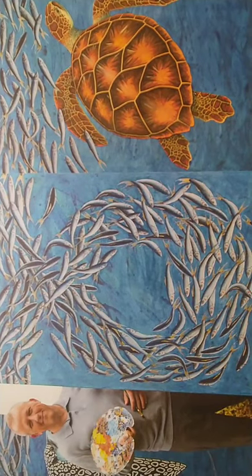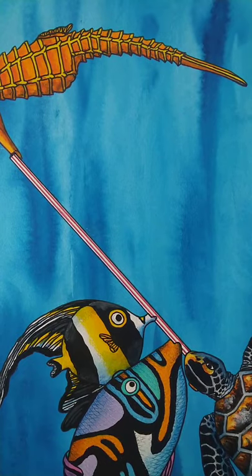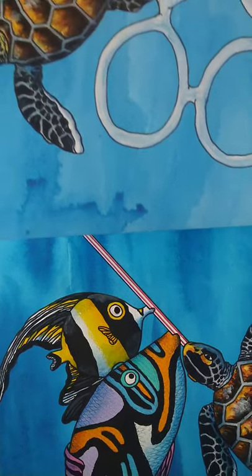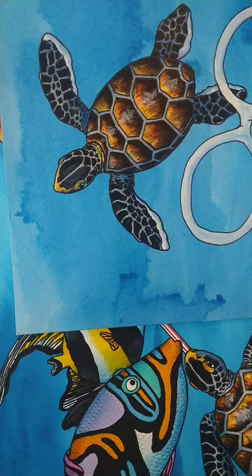Today I'd like to show you how to draw Shelley Turtle from my Little Angelica books. Here she is here. And here she is escaping the plastic rings which she got trapped in, very sadly.